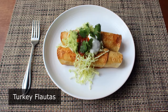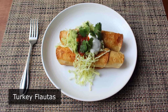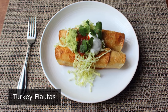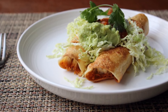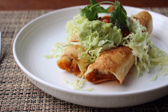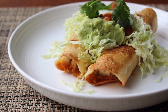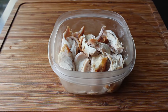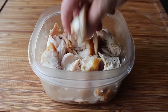Turkey flautas! It's dry, it's old, and people are tired of it — I'm talking about the last of that leftover Thanksgiving turkey. By about the second or third day they're just not that appetizing anymore, which is why you should learn this easy and delicious flautas technique. There's an old restaurant saying: when in doubt, add cheese and fry it, and that certainly works out here.